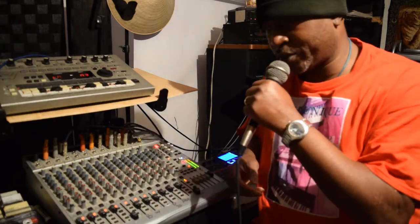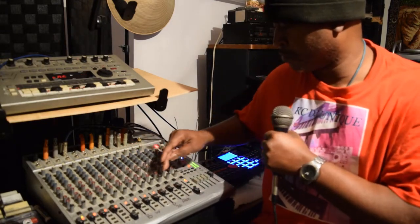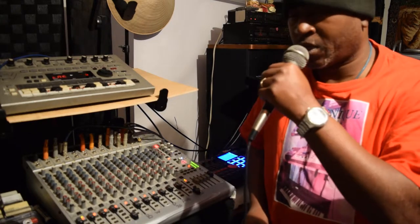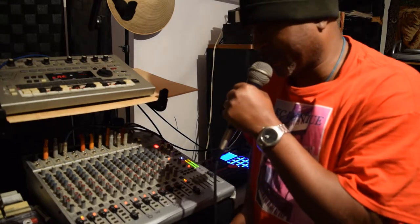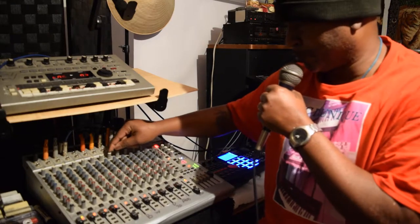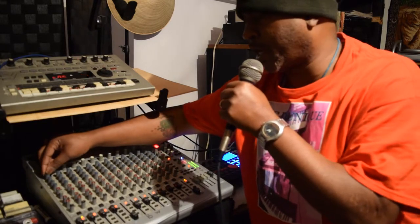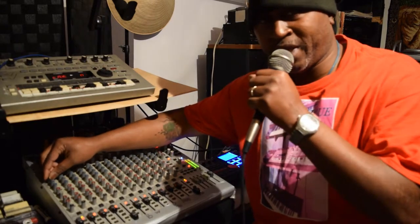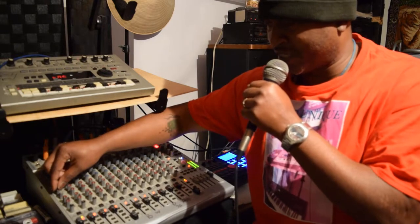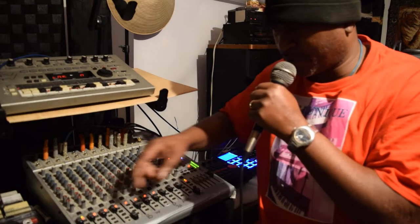All right, y'all see how that works. Let me show y'all something real quick. Now the deal about this is that on each one of these tracks here, it has what's called high, mid, and low — that's each one: high, mid, low. Then it's got like one, two, three, four auxiliaries that you can use, plus the pan and pot.